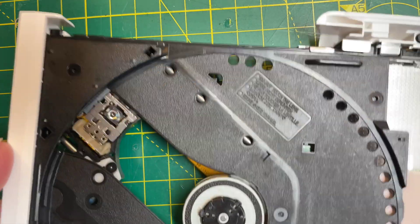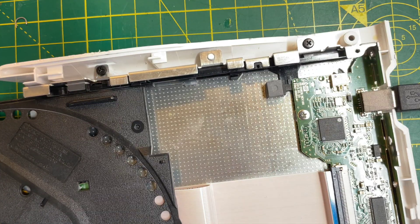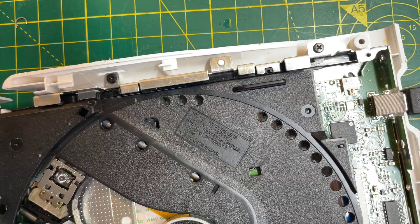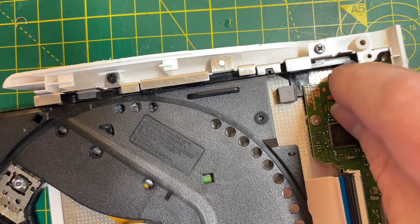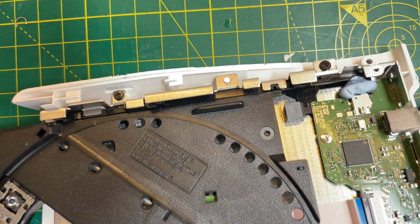This little micro switch is the thing that tells the device that the DVD is all the way in. I'll just stick a bit of Bluetack in there to make that switch. So now the DVD player thinks the DVD is in.